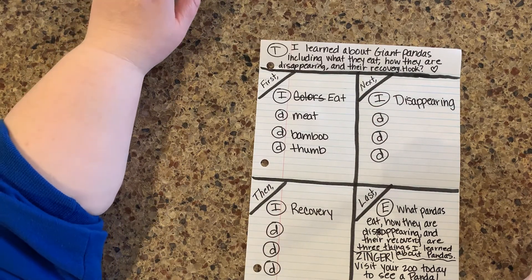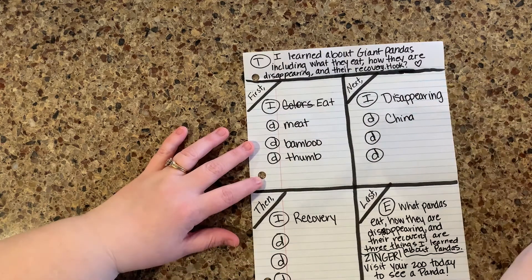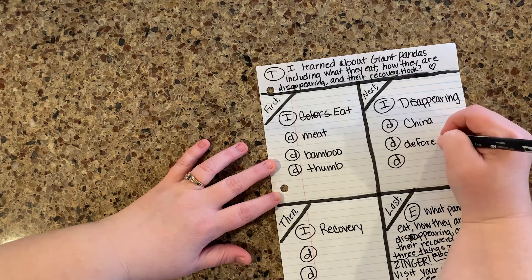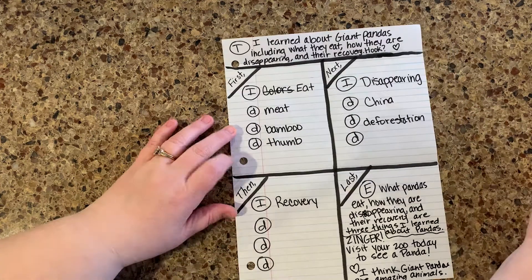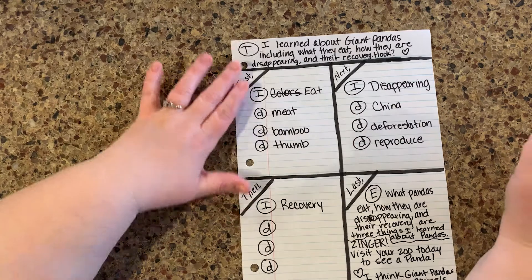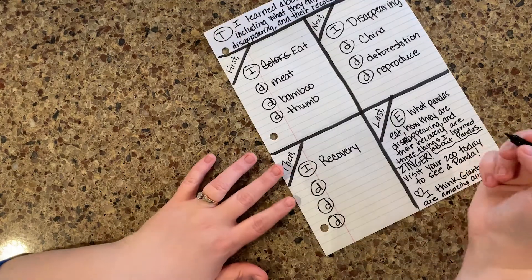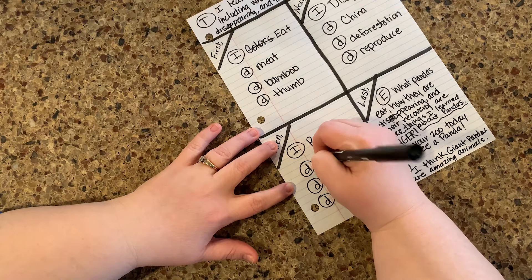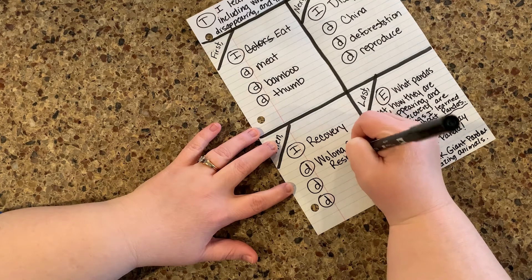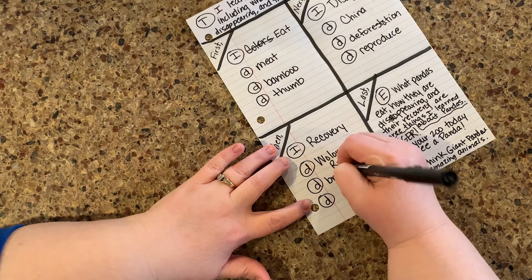Now 'disappearing' — so they're native to China. The reason they're disappearing is because of deforestation, and that's basically where all of the bamboo is being cut down. And they're very isolated. One of the reasons why they are disappearing is because it's hard for them to reproduce. So this is how they are trying to recover pandas — we're going to talk about the Wulong Panda Reserve, because that was a big deal in the book. They're trying to basically breed captive pandas — so we'll do 'breed captive.'